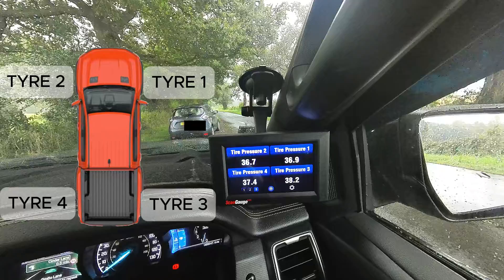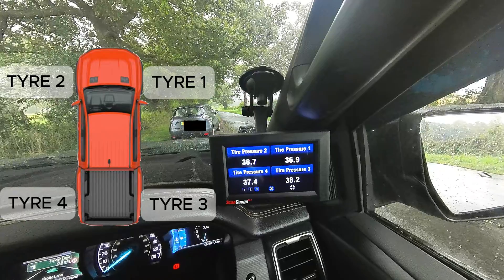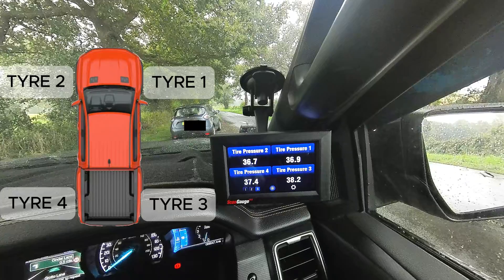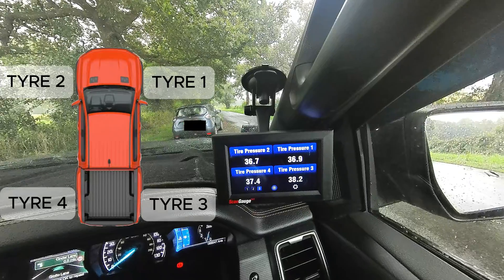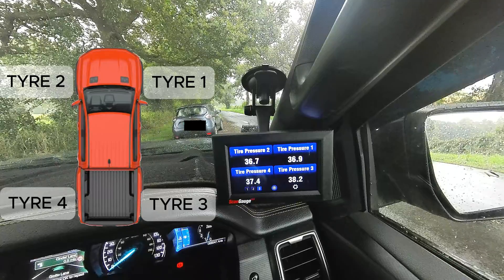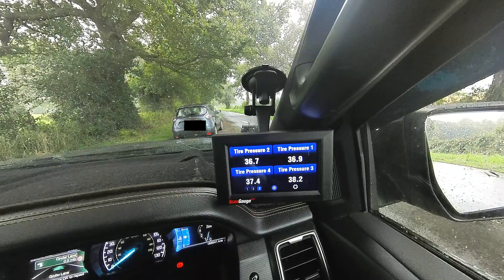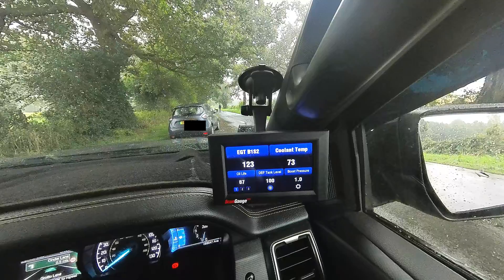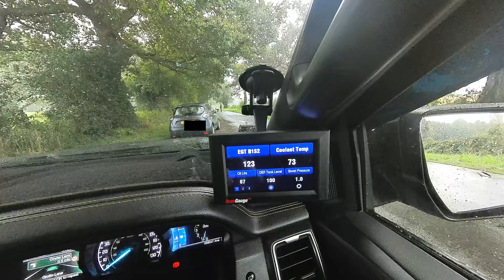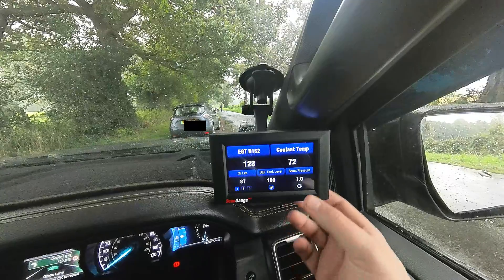On the third screen within ScanGauge, I'm monitoring the tyre pressures, and these are X gauges which I'll explain are showing these values. Even though they're a little bit all over the place, nothing to worry about — it's more of an indicative view of what's going on and if you have a slow puncture. Let's now look into the monitors that I've set up to alert me when I'm driving in real time and why I have them.